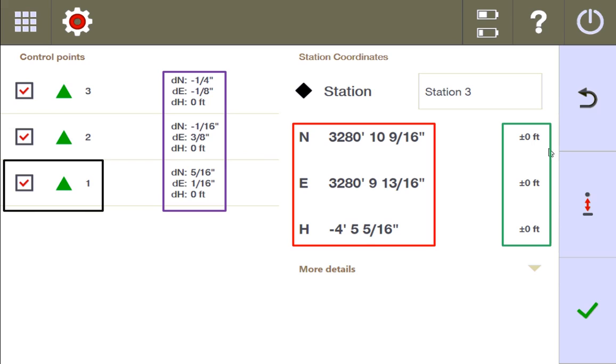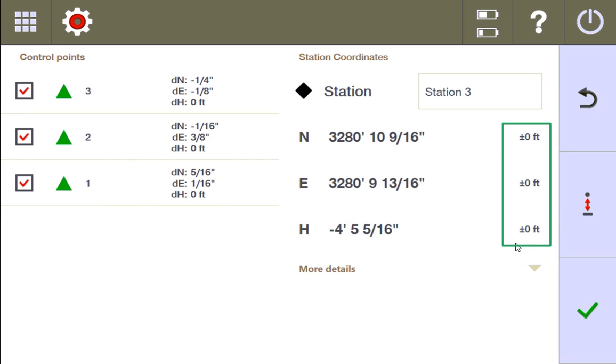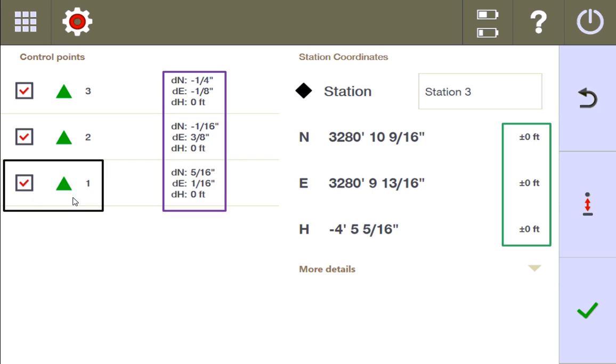This zero margin of error does not mean that the station is necessarily accurate. All it means is that if it was to use these three points and best fit them to be exactly the way they're dimensionalized on the plan, this is how the points had to move. I only manipulated point one. One thing I can do is click to turn some of these points on or off. I know I messed up on point one, so I'm going to tell the total station to not consider this point in calculating the best fit. I'm going to turn off point one.